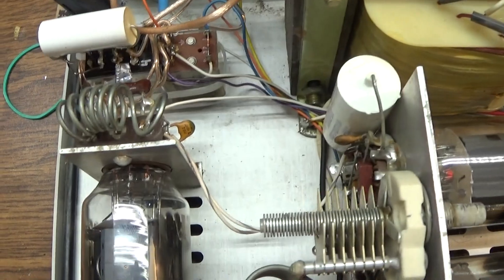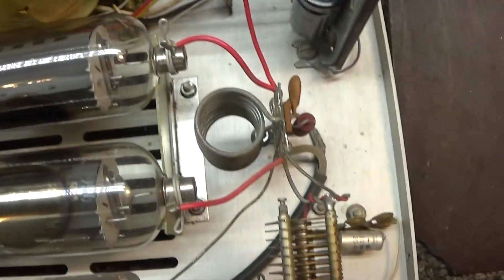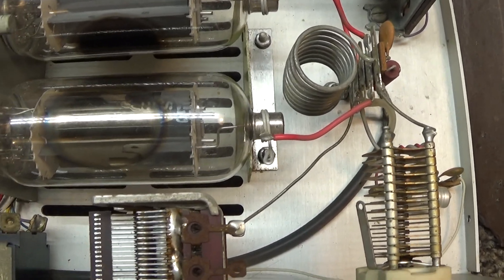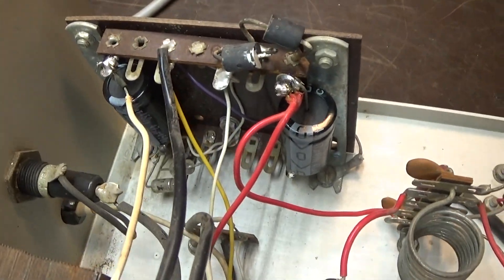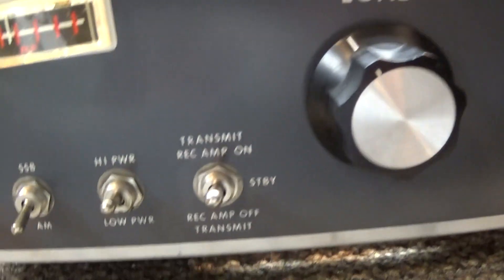That's the 12JB6 tube driving the two 8950 power tubes. That's the driver tune cap, and over there you've got the output tune on the right and the load cap on the left — standard pi circuit. Power supply, power transformer, that's about it to this amp.